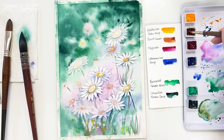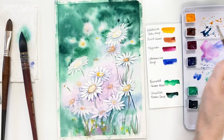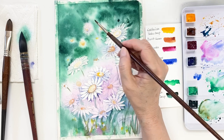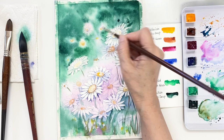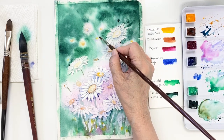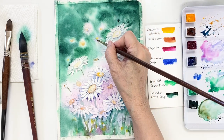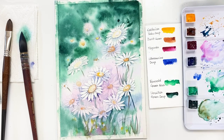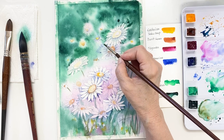Grab a light yellow and a mixture of yellow and burnt sienna color and put it on the centers of these flowers. These flowers are a bit far away, so we should paint a light value of yellow and burnt sienna. The shapes aren't perfectly clear — I don't want to overthink or overwork it, so just draw some very simple, not-too-clear shapes.